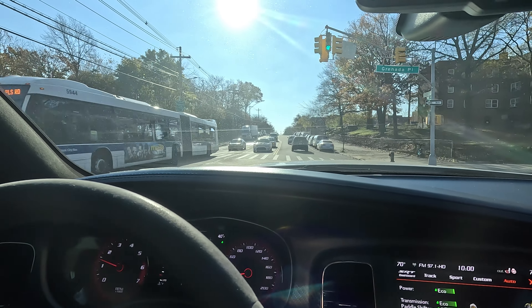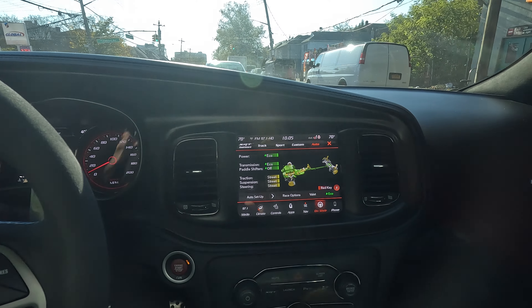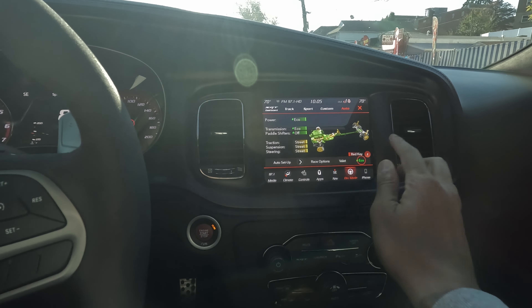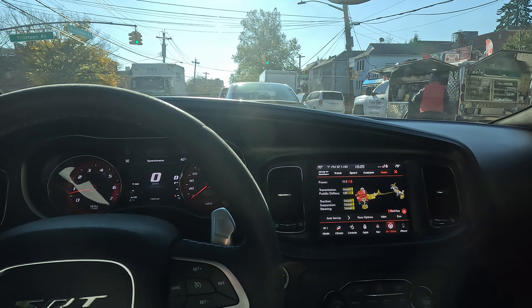No matter what tire you get, these tires are still gonna be spinning to some extent. But for the most part these should hook a little better because they're all-seasons. It's still cold out so I want to test them in this type of temperature, which is when it's starting to get cold here in New York City. Let's take the car out of eco mode now — we're getting close to the highway.